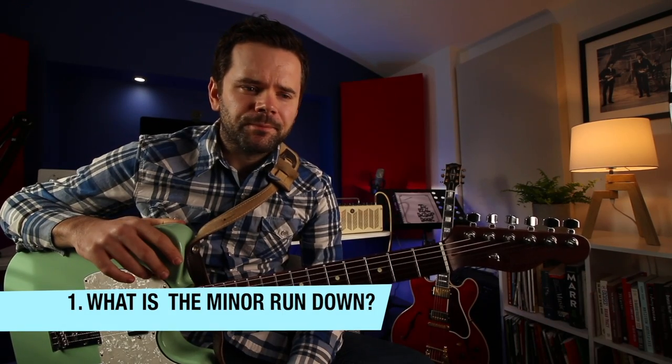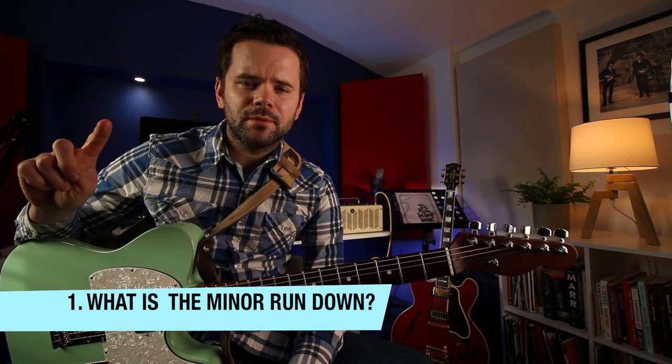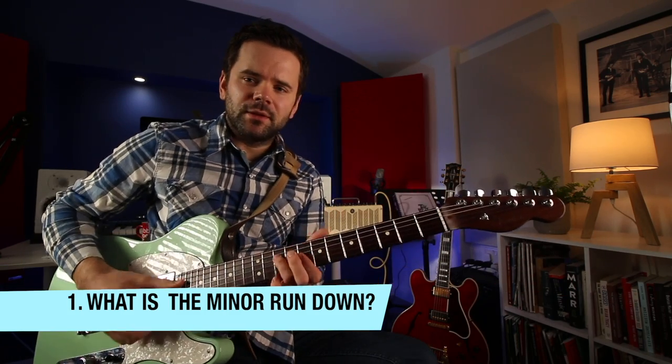So to begin with, what is a minor rundown? It's when you get a minor progression which falls from the root to the major 7, to the minor 7, to the 6, like this...